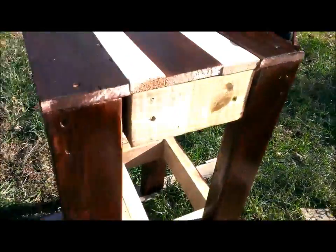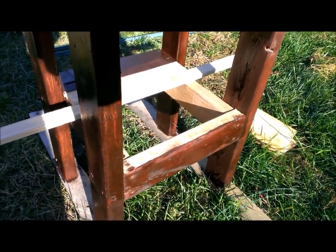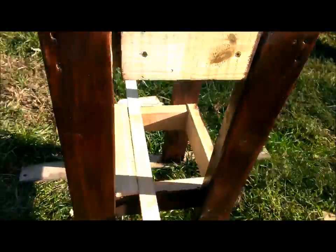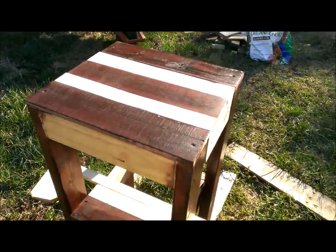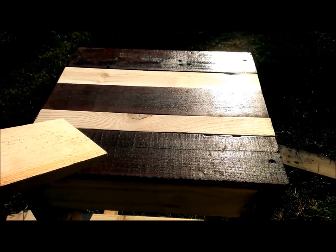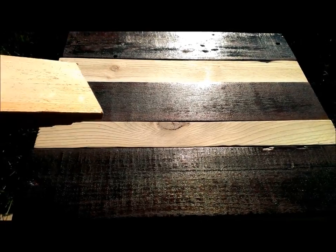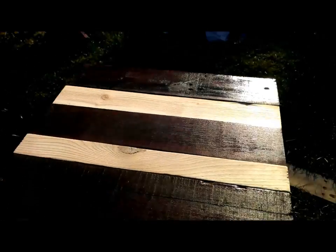You can see the bottom square that's down there. I cut it to make it even with the top so the table's nice and level and sturdy. Then we cut the pallet pieces to the size that we wanted. It's a pallet piece and then cedar, a pallet piece and then cedar, and another pallet piece at the end.